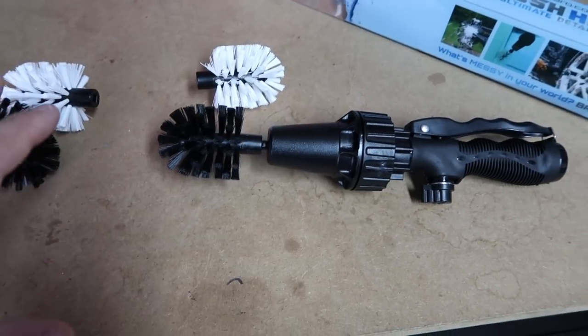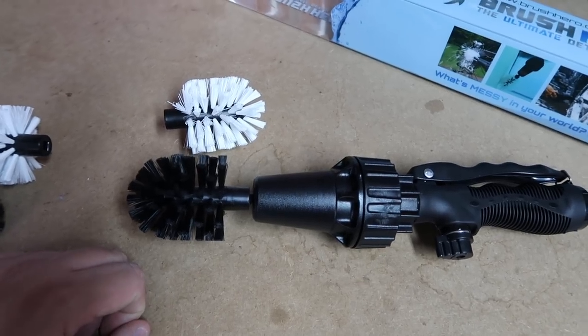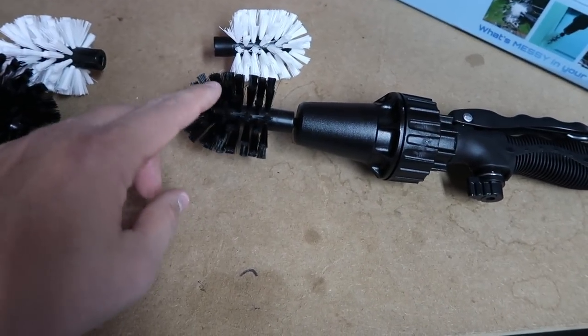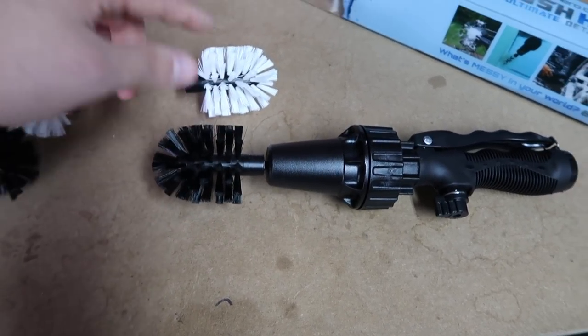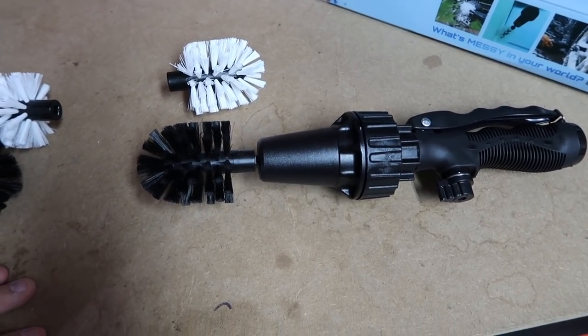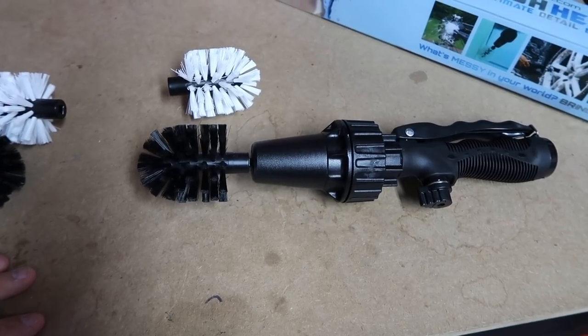My exhaust tips are shot ever since I got the mods done - I have no cats on the car so it's a big mess. We're going to clean them today and then put some metal sealant on there and see if that holds up. If that doesn't hold up, we're either going to do some engine enamel paint on the exhaust tips or get them powder coated.